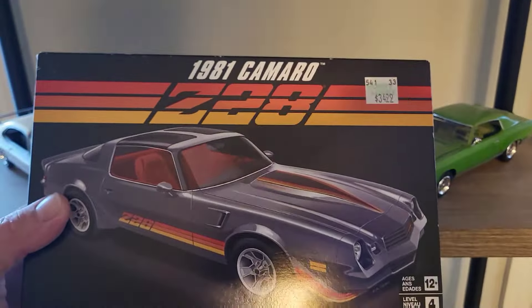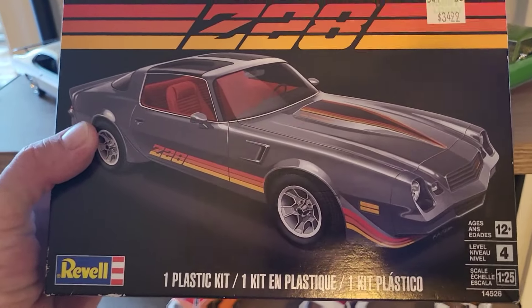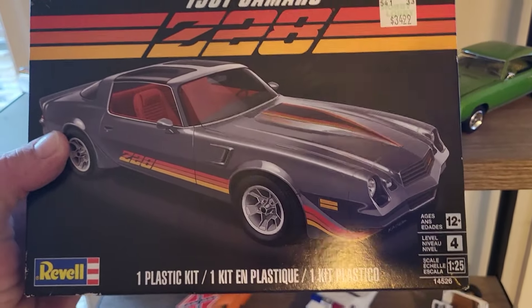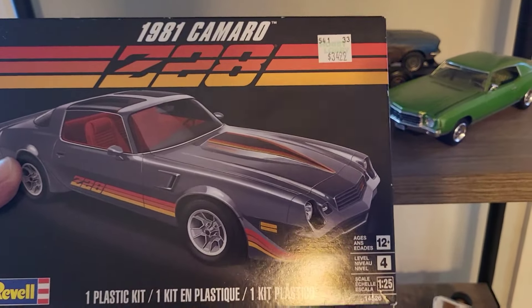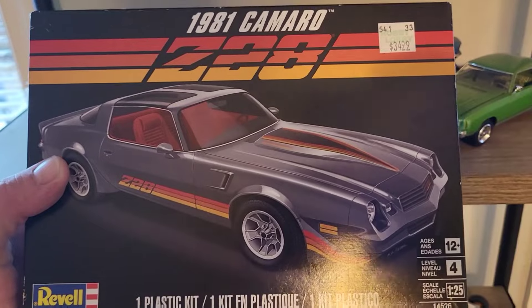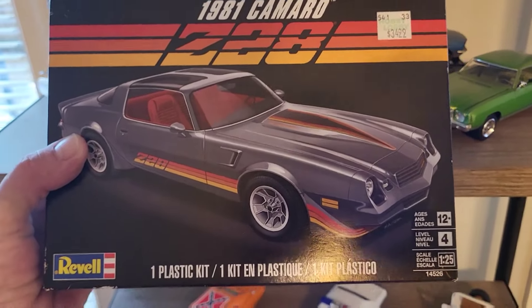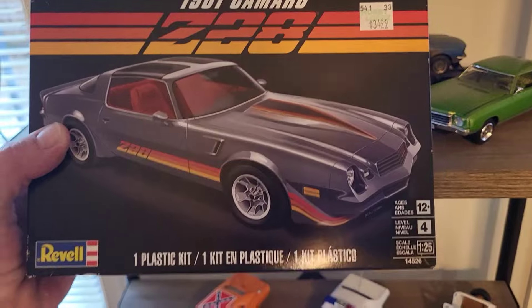Then I picked up this 81 Z28. I've got my 69s that I'm working on and I eventually want to do every generation that's available. Every time I go in there there's always a couple of these, so instead of walking past this time I went ahead and picked it up. I don't know when I'll build it but I'll eventually get to it.